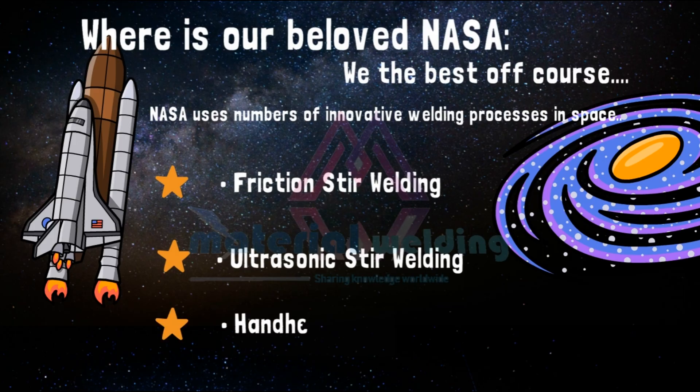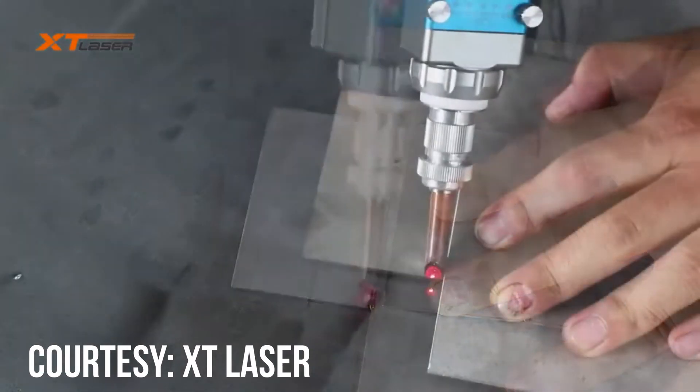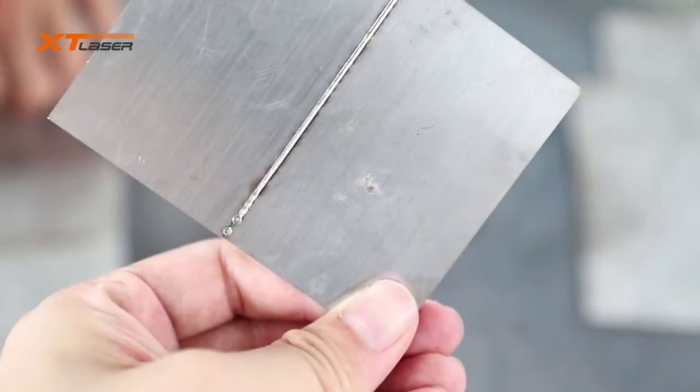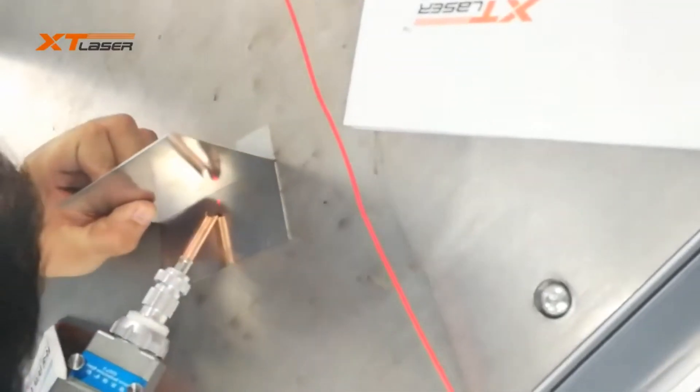Third is the handheld laser. For small welding jobs, especially in tight spaces, NASA developed a handheld laser. It's useful due to its precision, ability, and maneuverability. This tool was originally developed to repair parts of the shuttle engine but has since been licensed by NASA to be used in many other industrial processes.